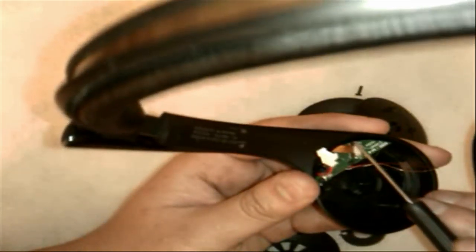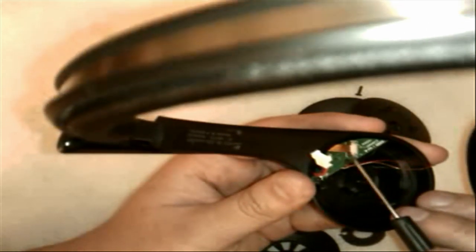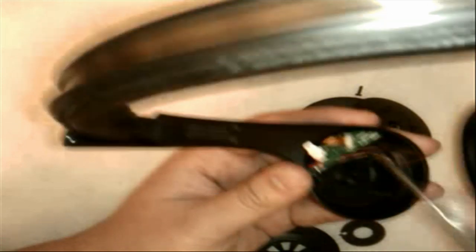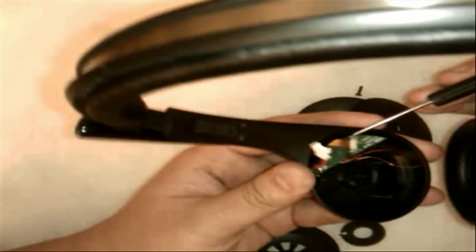Now you'll also notice there's a ribbon cable. This ribbon cable is held in by a kind of lock. You basically put pressure on one side going up and then do the same on the other side, and it will unlock that cable and release the board itself. Go ahead and grab that board and you can kind of pull it back.